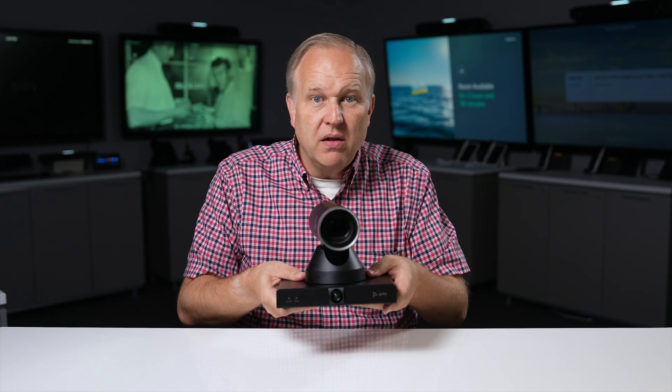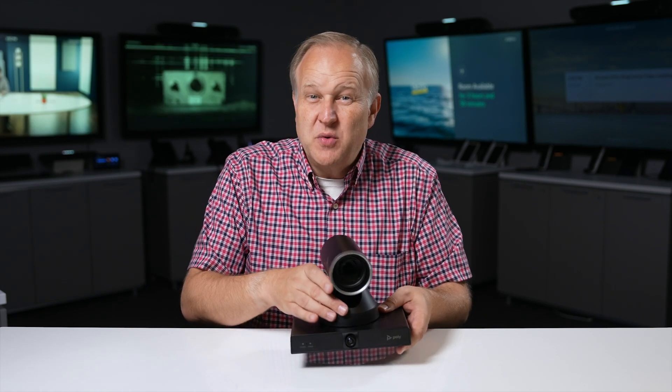You can mount the camera anywhere in the room and simply connect it to the PolyVideo system in the room via IP, removing the need for expensive or cumbersome USB extenders.